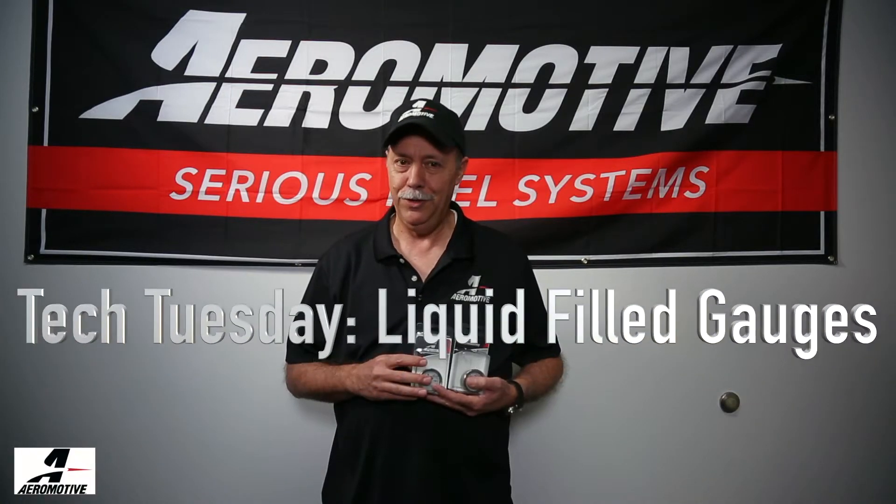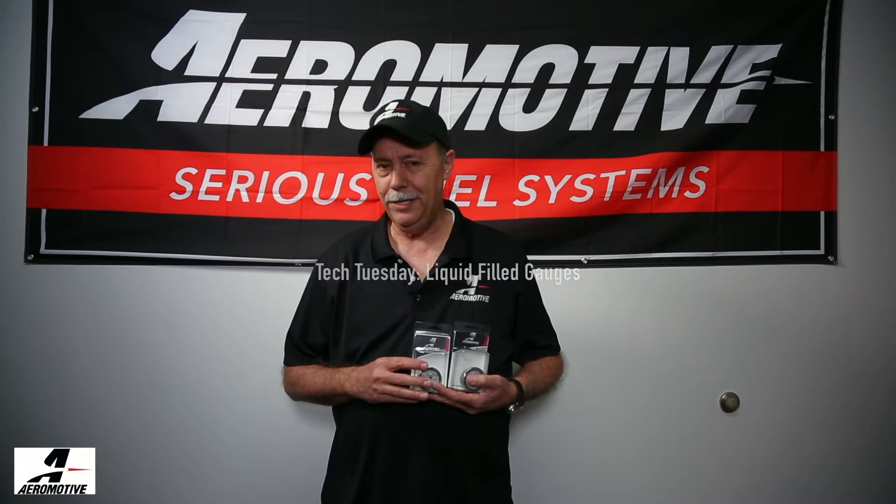Hi, this is Brett here at Aeromotive, another Tech Tuesday installment.